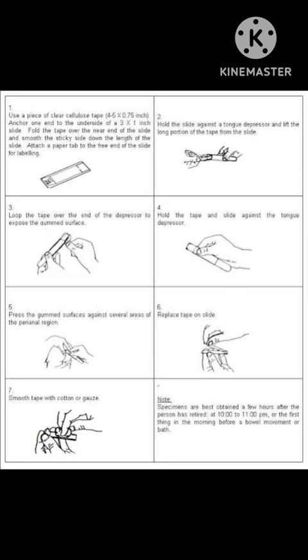This is the summary of the step-by-step process. There are also additional procedural notes: specimens must be obtained either a few hours after the patient has retired — so around 10 or 11 p.m. at night — or first thing in the morning before the patient has taken a shower or done their bowel movement. We have to make sure that the patient has not washed or performed personal hygiene yet before collection.